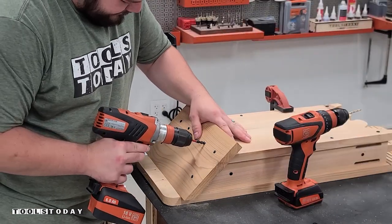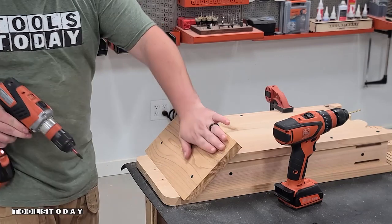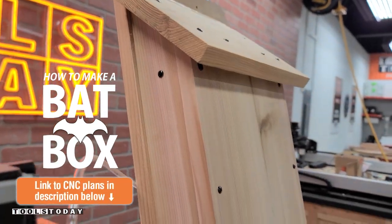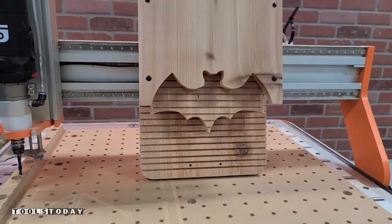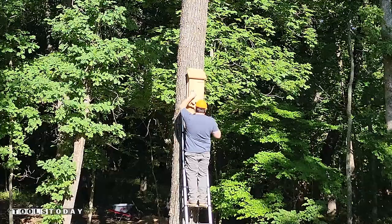This is all done. I went through and added some silicone along the top panel edges to ensure that the heat stays in, as the bats do like that heat during the day. So now this is all done and we can take it out to the woods and get everything all hung up.